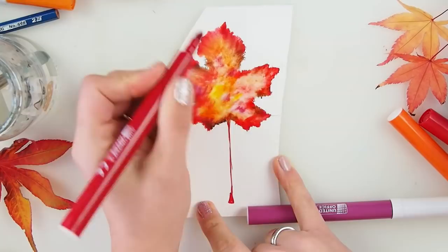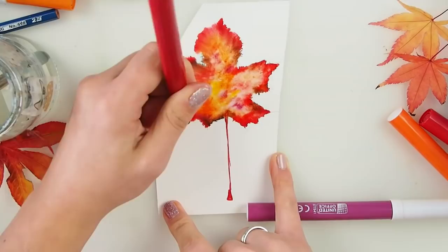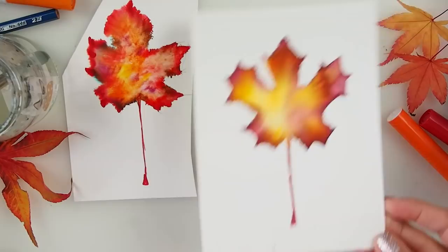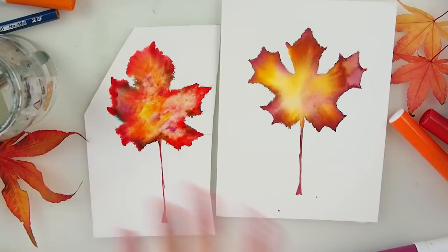For kids' play — if you have little ones to play with, they would absolutely love this technique. I encourage you to try it out and have a little play. I'm trying to fix it a little bit, but it's okay — it went a little too far. Two different leaves, but both beautiful.